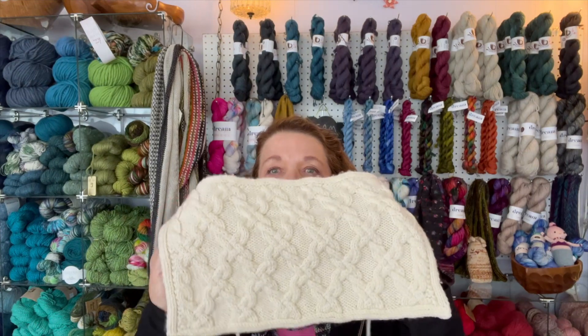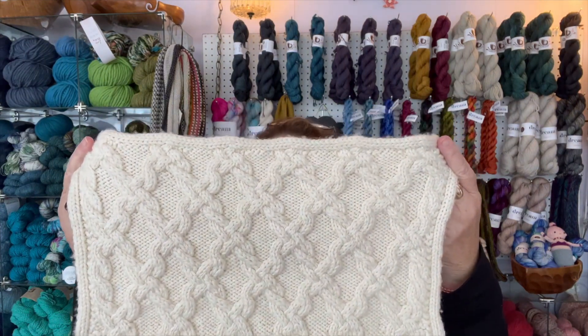This is really exciting because these cables look a lot harder than they are — they're very repetitive. There aren't a trillion different cables; there are about four. You'll get really good at reading charts, which is much easier than reading the written instructions. After you do it a bit, you'll understand what's going on with the chart.